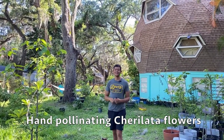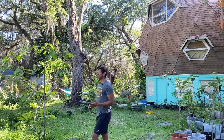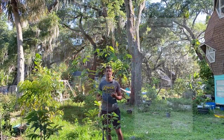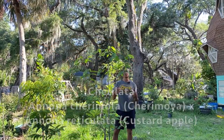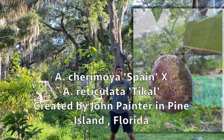Hello everyone, it's Charlie from GardenFL. In today's video we're actually going to be pollinating some cherry lada flowers. Cherry lada is a wonderful anona fruit — it is part of the anona family. Cherry lada is a hybrid between cherimoya crossed with reticulata, so anona cherimola crossed with anona reticulata.